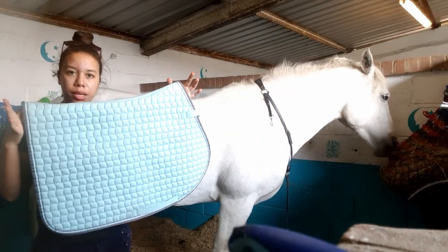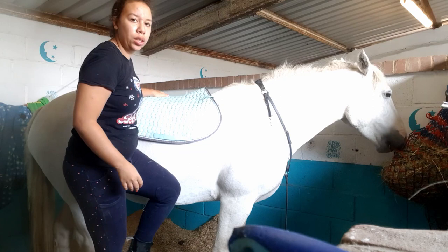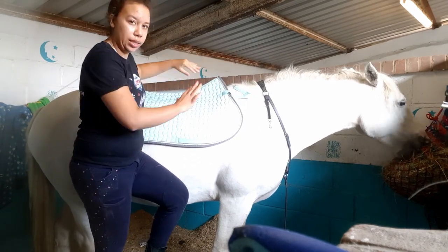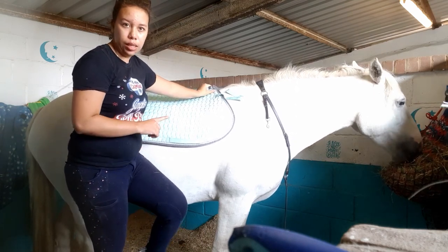Then I grab her saddle pad — this is a GD — and I just put that on, bring it forward and then drag it back a little bit so the hair sits back. Make sure you've got enough of it showing at the front.